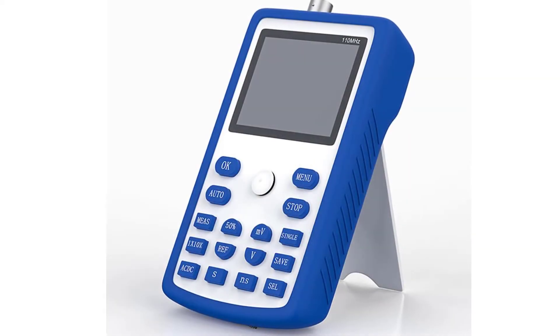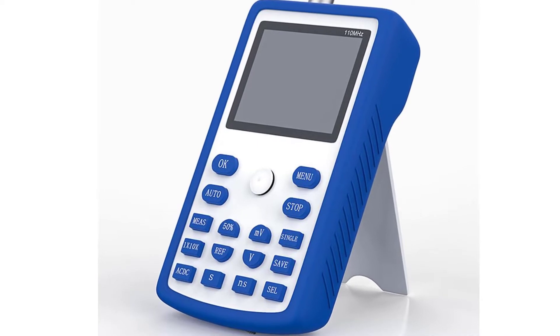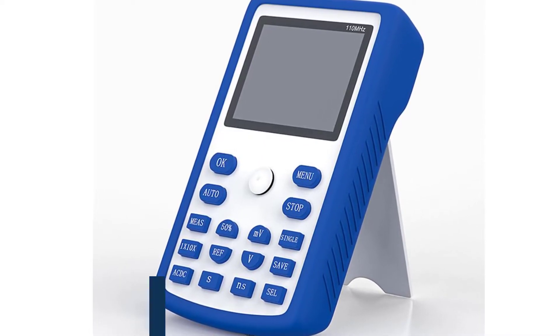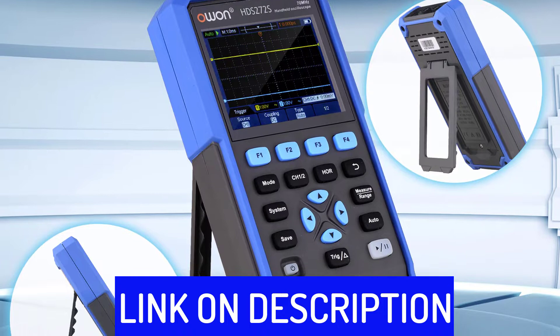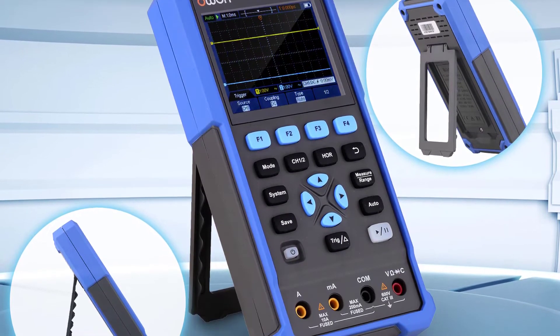Hi friends, are you looking for the best handheld oscilloscopes? Then you are in the right place. In this video, we're going to review the top 5 best handheld oscilloscopes on the market. All these handheld oscilloscopes have been selected based on personal opinion, value, rating, reviews, and orders. Okay, so let's get started with today's video.